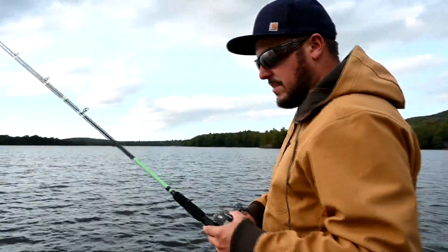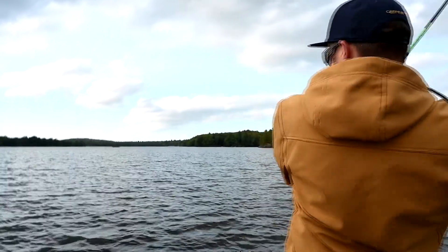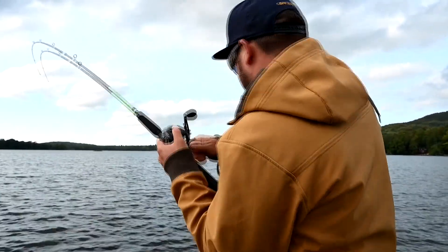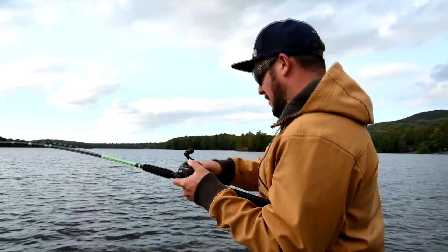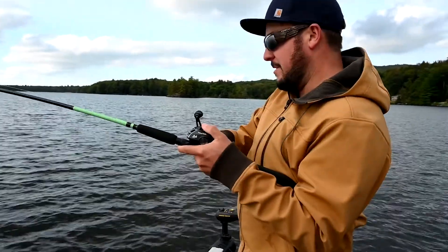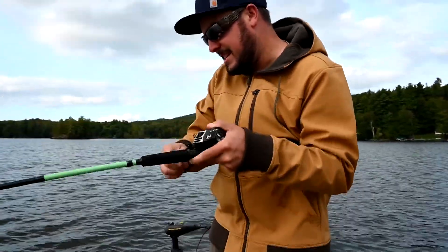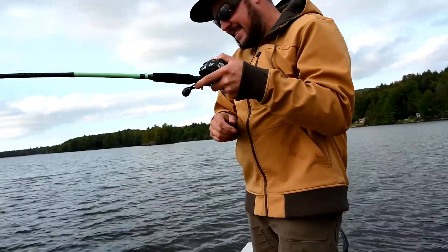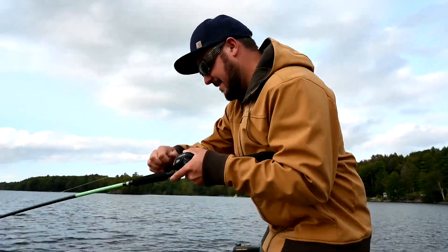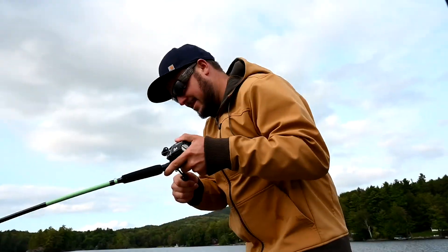It's a seven-foot medium-heavy baitcaster — perfect for any species you're fishing for. We're fishing for smallmouth and largemouth today. Got plenty of backbone to haul them in. I'm guessing this is a largemouth the way it's staying down. Fourteen-pound monofilament, good drag — it's a good rod for anybody.